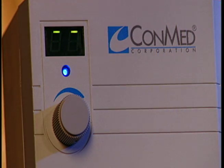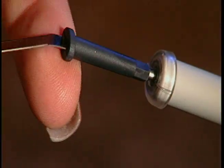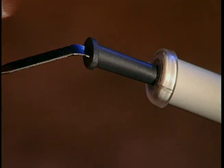Store three of your favorite power settings through the built-in memory, which retains the last setting used. Ensure electrode stability with ConMed's new anti-rotational cap, a feature exclusive to the Hyphricator 2000.